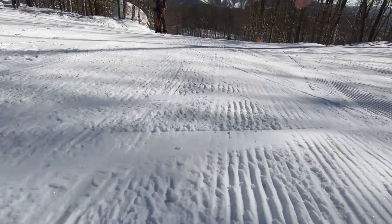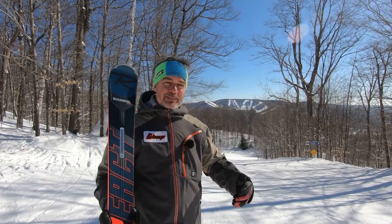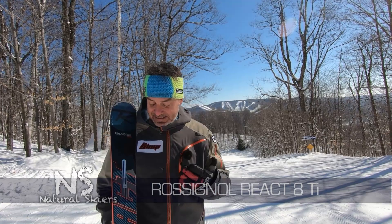Rossignol has sent me skis to test drive annually over the past five years, and I've never been disappointed with a Rossignol product. They really put the emphasis on performance and the joy of skiing, which is why I'm introducing the replacement to the Pursuit line.